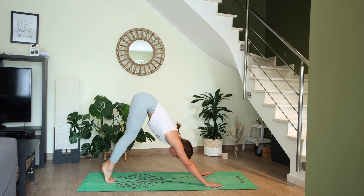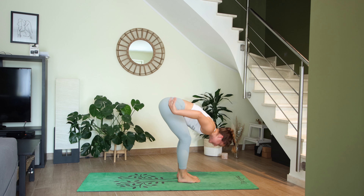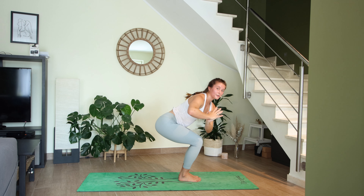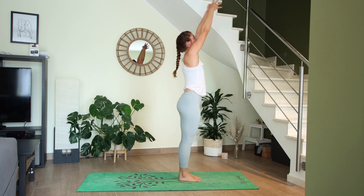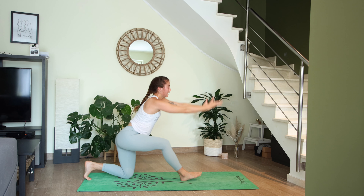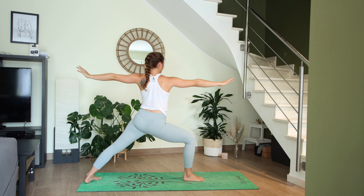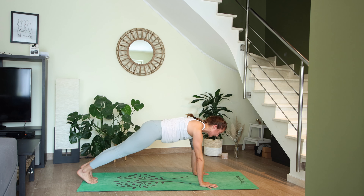Next inhale, come high up onto toes, exhale bend the knees, step or jump. Halfway lift, exhale fold. Chair inhale, exhale twist to the left. Inhale chair, twist to the right. Inhale chair, airplane chair exhale. High mountain inhale, exhale to fold. Halfway lift inhale. Left foot steps back, left knee grounds down — Anjanasana inhale. Airplane arms, half splits, crescent lunge inhale, vertical twist exhale, warrior two, reverse warrior, cartwheel hands down, step back to high plank. Your vinyasa.